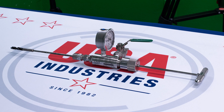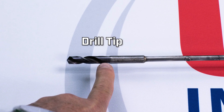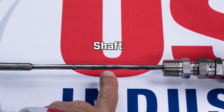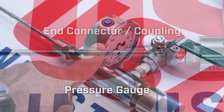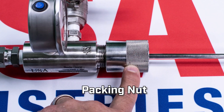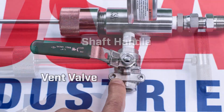Let's go over the parts: drill tip, safety stop, shaft, end connector, pressure gauge, packing nut, shaft handle, and vent valve.